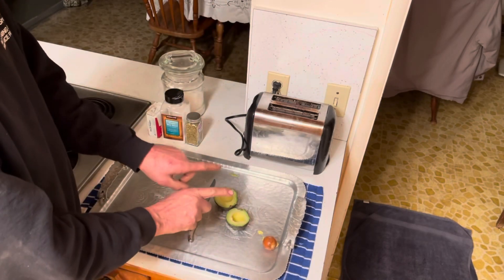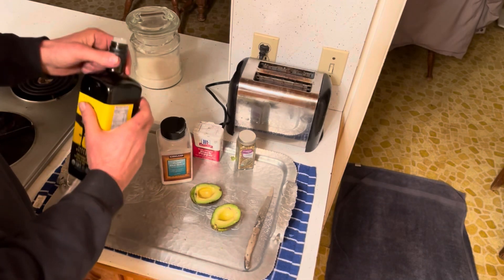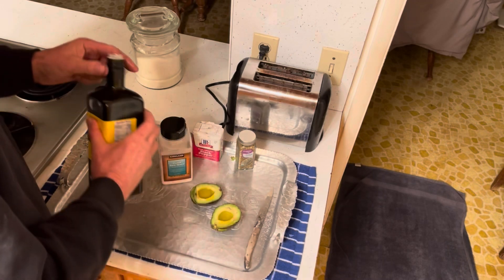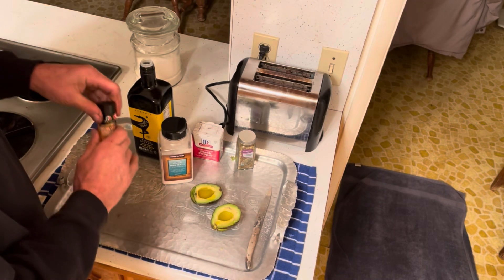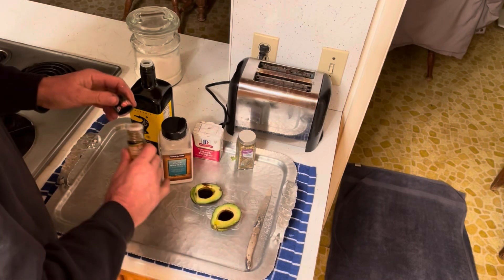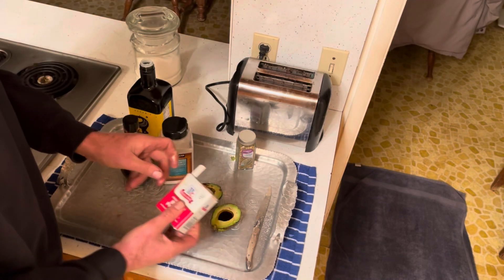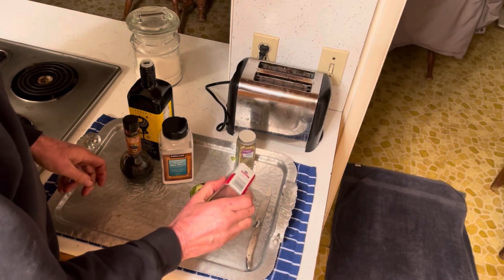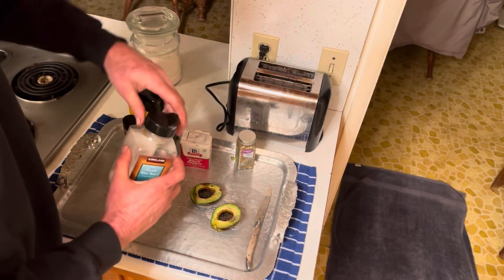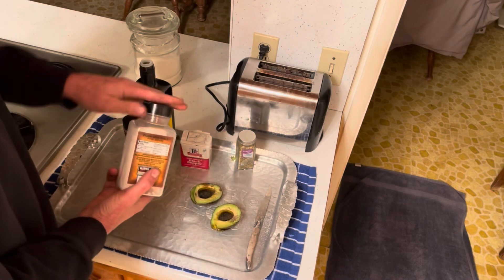Now you've got two halves of your avocado. This part is super, super easy. You start off with your olive oil — pour it right in there. Look at that, it's like it's made for it. Then get your balsamic, and it's going to be about 25% of your olive oil. Perfect ratio. The pepper will give it some spiciness and flavor. A little shake will do you. And salt — you can't forget that. A little too much, but it's going to be good.